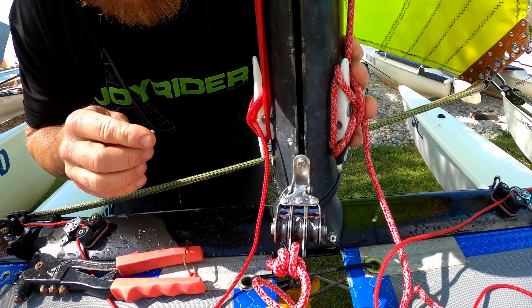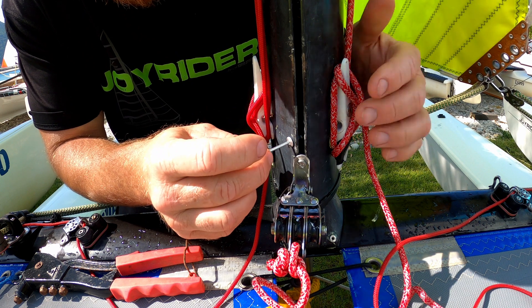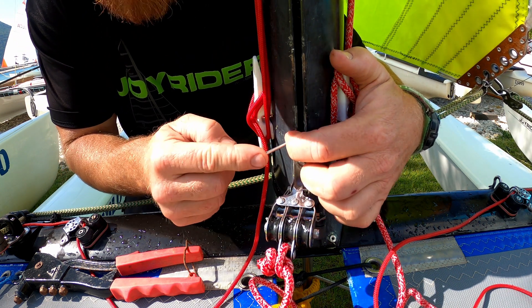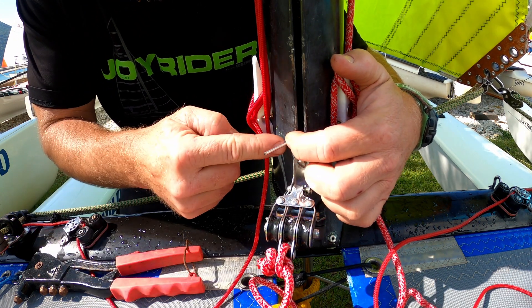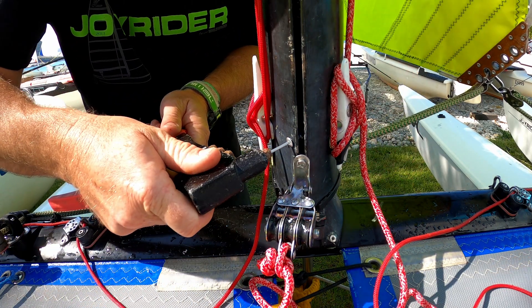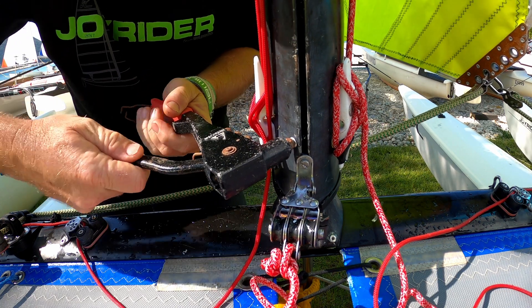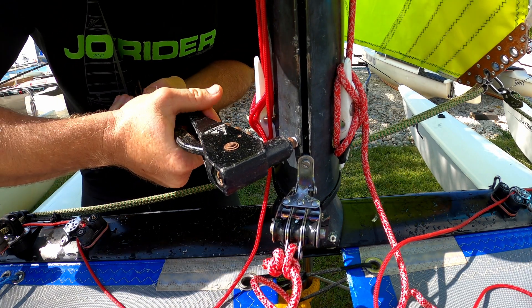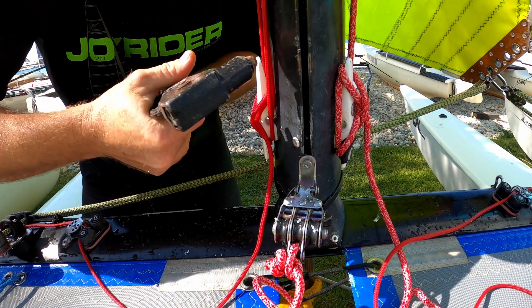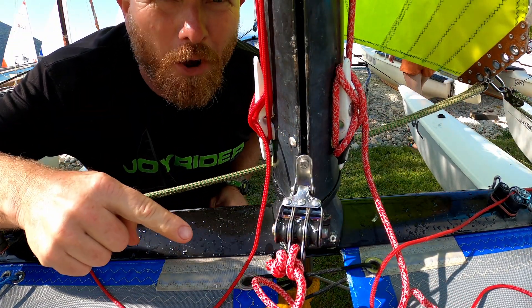Then what we're going to do is put a rivet in here. This is just an aluminium rivet, so it's quite a soft one, and that's going to be enough to stop this from sliding up. There we go, problem solved.